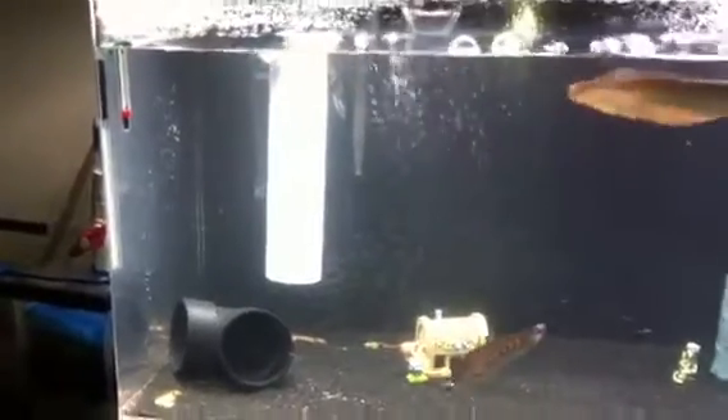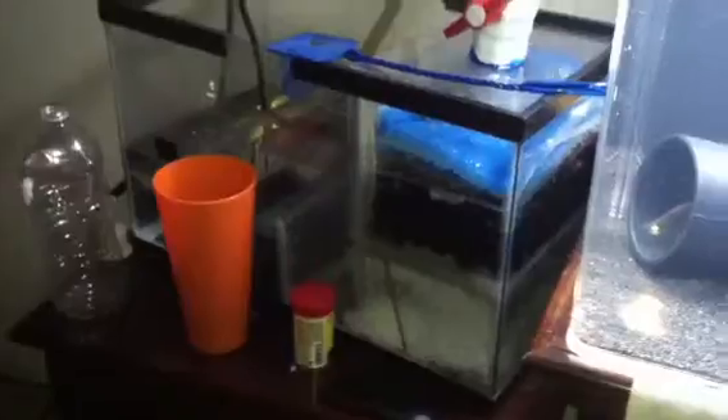Hello guys, this is my acrylic tank. I have a brown ghost knife, a clown knife — two of them. I think both of them are in there. Yep, they're both in there. A shovel-nosed catfish behind that. I got a 10 gallon sump. I'm going to upgrade it to a 20 gallon sump. I made it myself.